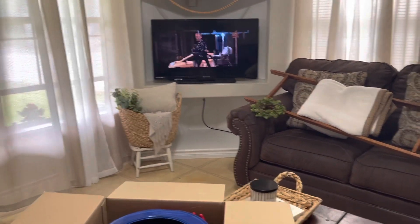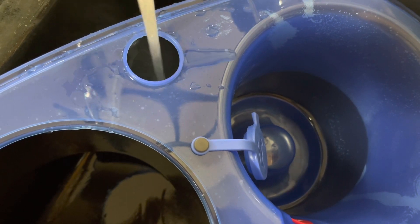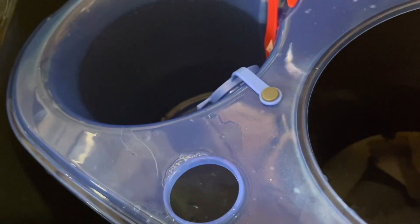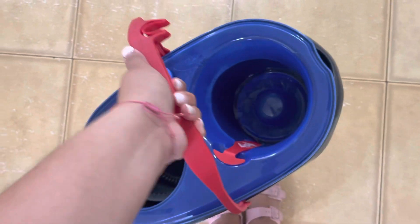Who cleans with music? Because I do. All right guys, I thought it was gonna be heavy but it's not heavy at all.